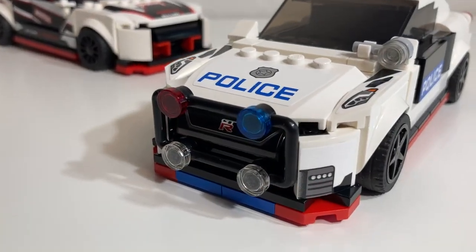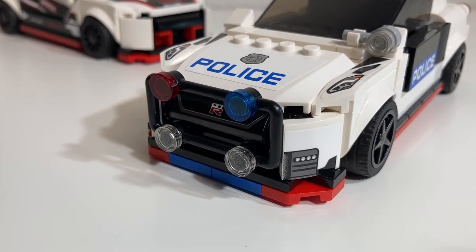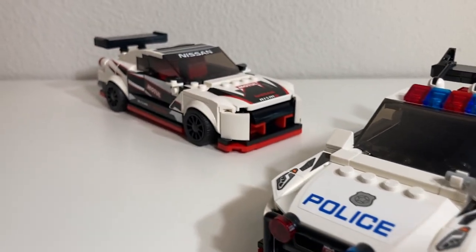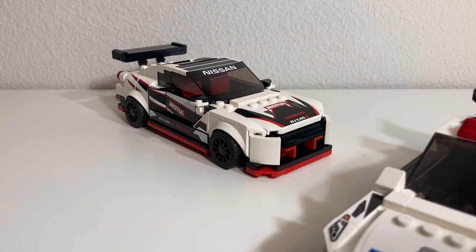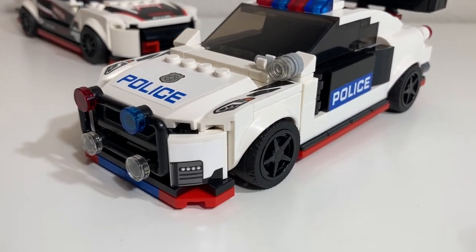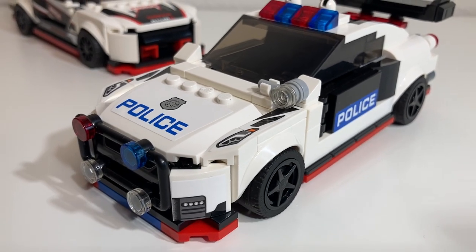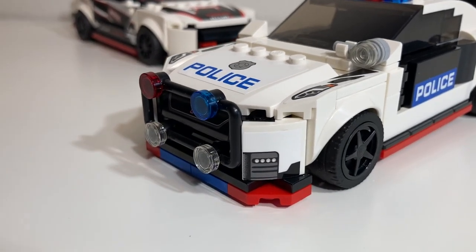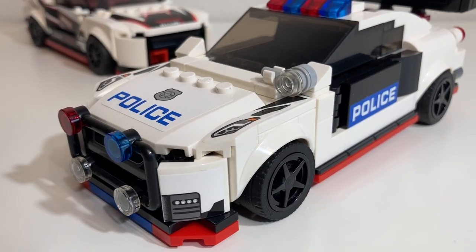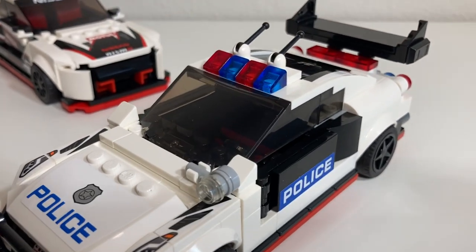At this time I will walk you through my mods. It was important for me to keep the GTR logos on it, but not necessarily all of the Nissan branding and all of the stickered elements for the Nismo package. The police stickers I've robbed from LEGO City sets. The bull bar is critical because this is a highway patrol unit. It has a searchlight.